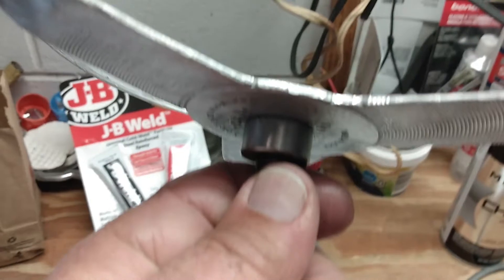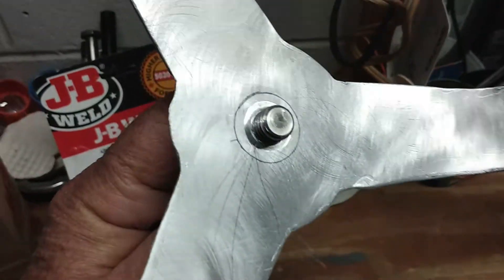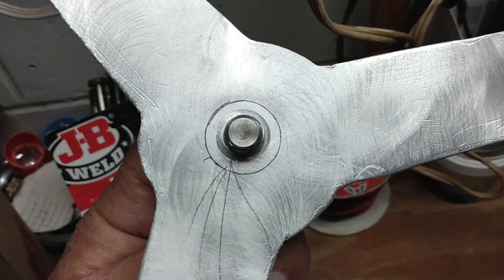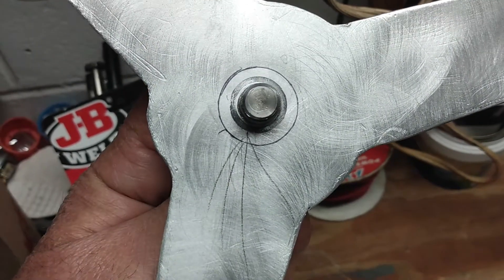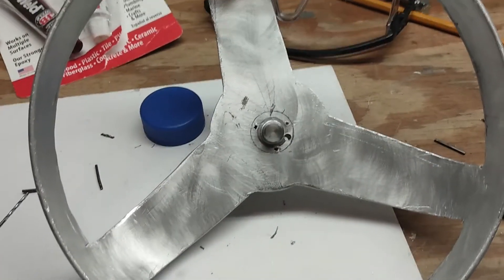This will align it perfectly so when I put it in the drill press I should be able to hit it on all three marks. We'll put it in the drill press and see what happens to finish drilling out the holes for the pins.